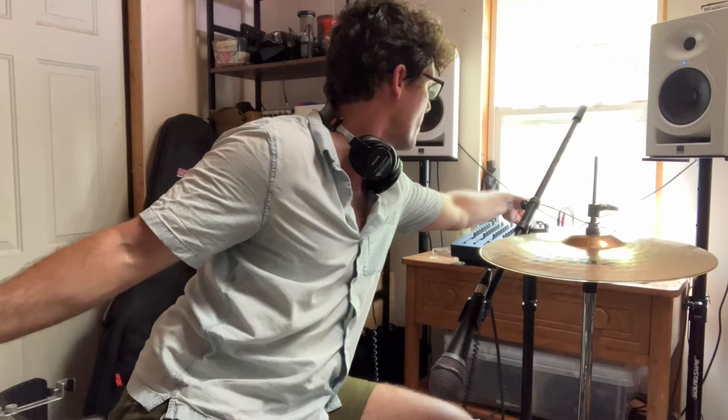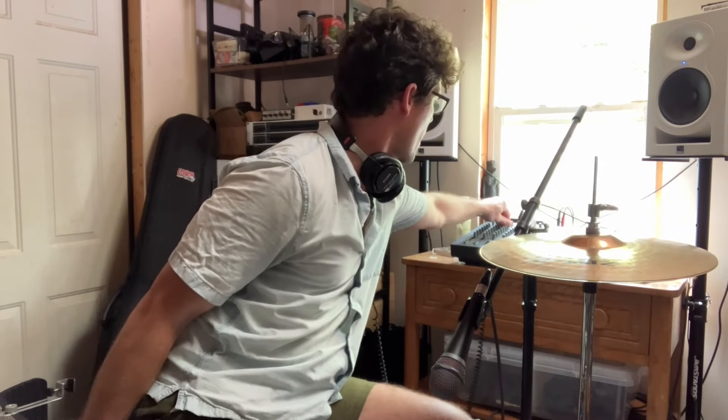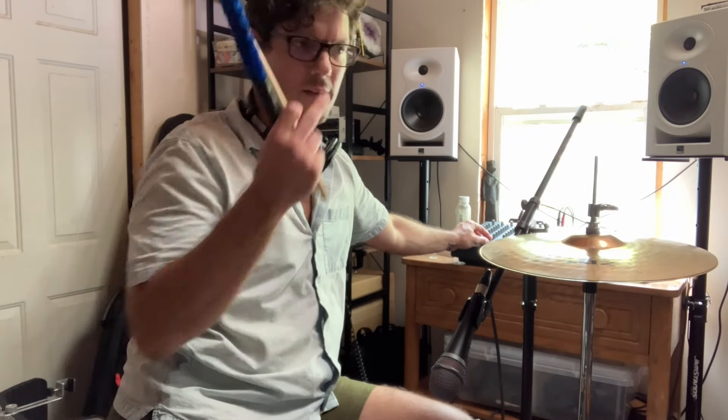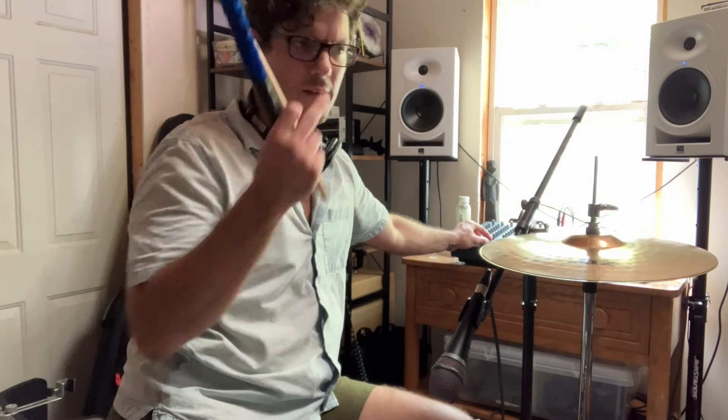Before you go, let me show you what I have so far on one of these songs, including the results of all the drum-related stuff discussed in this video. This is me reacting to what I just recorded, honestly expressing how excited I am about the progress I'm making — maybe some of those good vibes can spill over onto you.